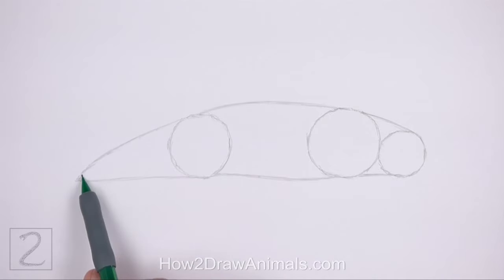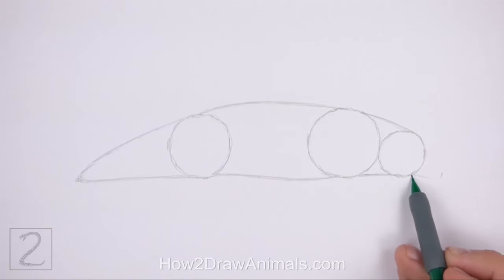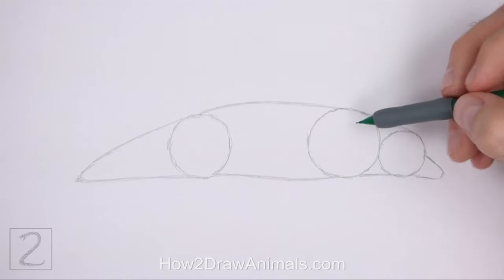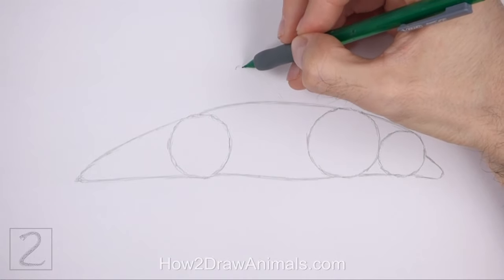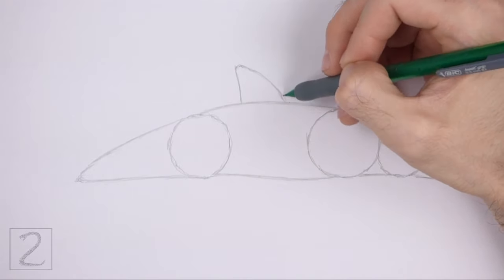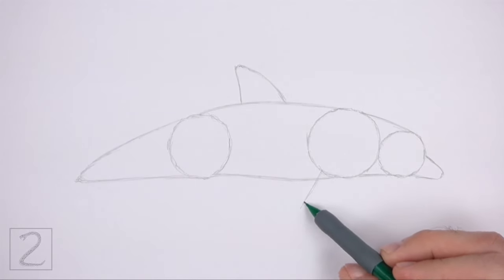Pay attention to the length of this shape in relation to the rest of the body. On the right side of the head, draw a short curved line as a guide for the rounded mouth. This line should be similar to an arc on its side. On top of the body, draw a triangular shape as a guide for the dorsal fin. The right edge of the dorsal fin should be longer and more curved than the left edge. Under the first circle, draw a triangular shape as a guide for the flipper.